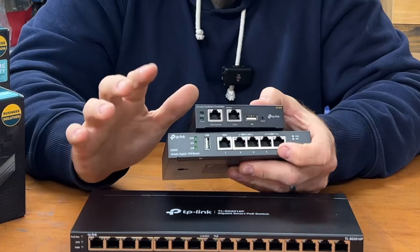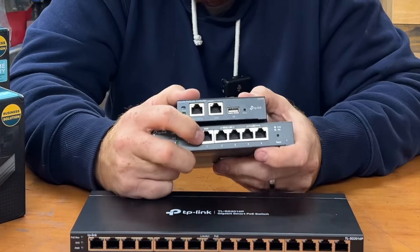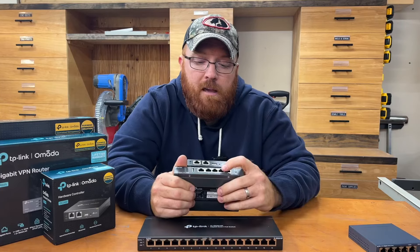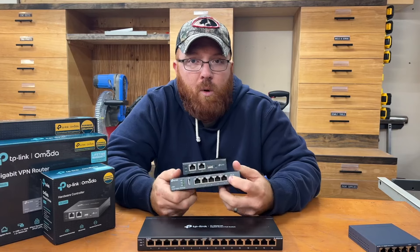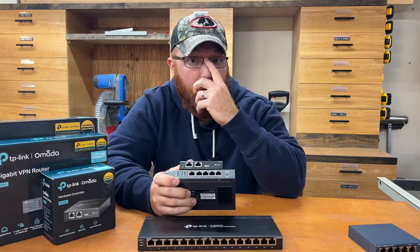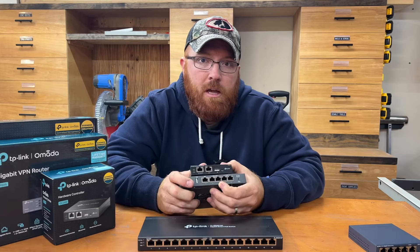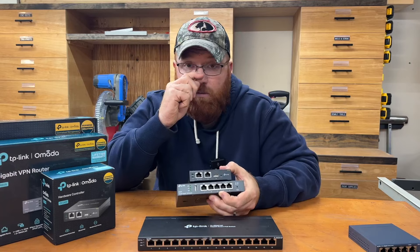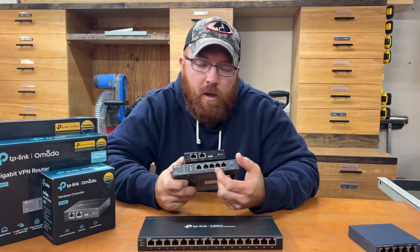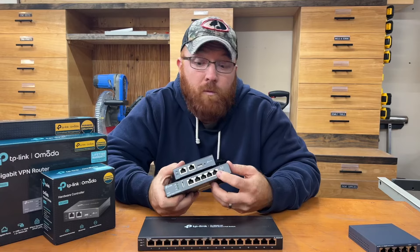That gives you redundancy — I'm not using that feature, but it's nice to know it's available. Right now I'm just plugged into port 1 from my Starlink router, which gets my internet service to the VPN router. If you had a redundant connection, you can use ports 2, 3, or the USB. For my current configuration, I'm running Starlink into port 1, my switch into port 2, and port 3 goes straight to my Apple TV because I want it dedicated to the VPN router for my HomeKit hub. The other ports are dead for now, leaving room for expansion.